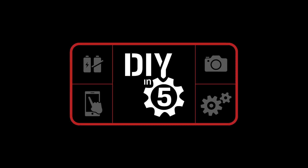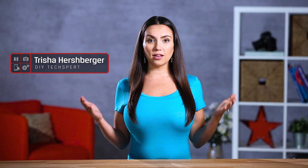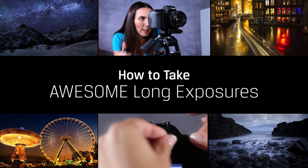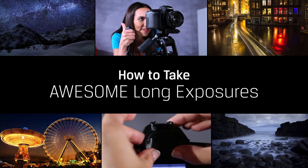Do I really have to hold my pose for this long? Okay, that was totally worth it. Hey everyone, welcome back to DIY in 5. I'm Trisha Hershberger and in this episode of DIY in 5, you'll learn some tips about the slow but beautiful art of long exposure photography.